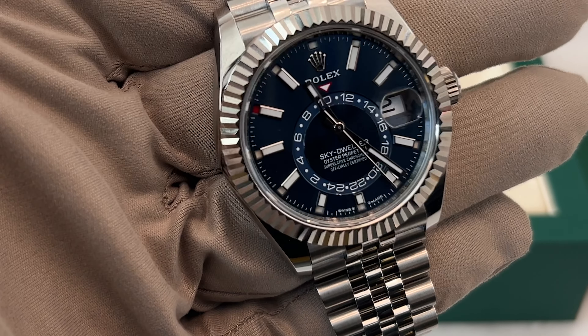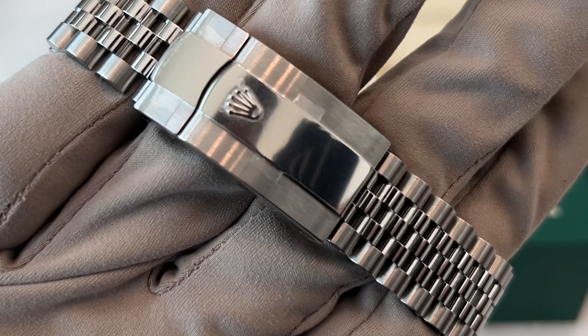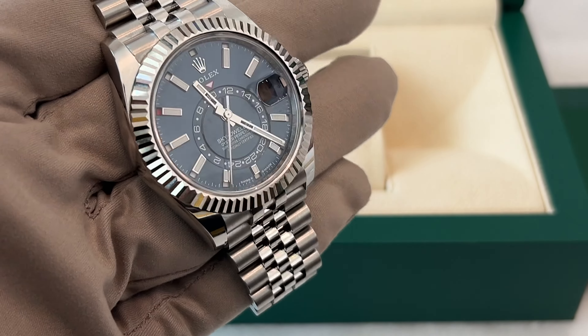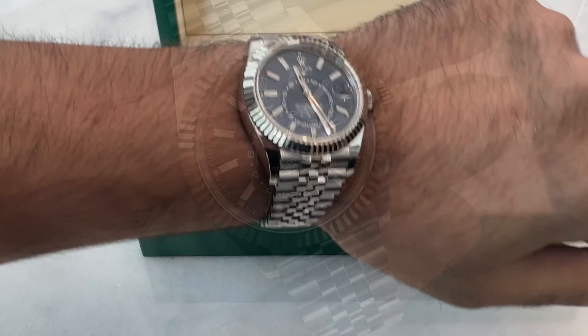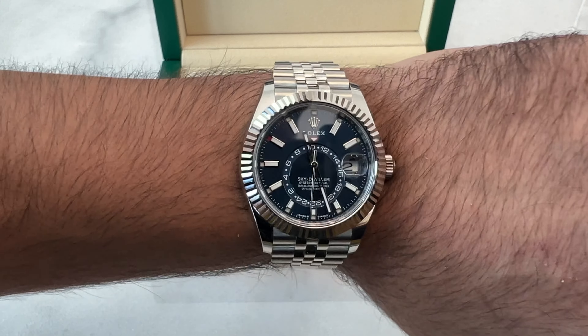Let's talk about the details of the watch. The Rolex Sky Dweller was first introduced in 2012. It then received a dial update in 2017, and in 2021 it came with the option of a Jubilee bracelet. The Rolex Sky Dweller is a 42 millimeter watch, which means it's quite big, but Rolex knows how to make watches that feel comfortable on your wrist. It's not too bulky and it doesn't hang over the edges.